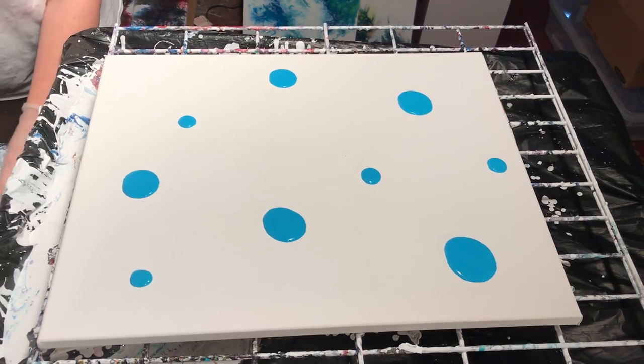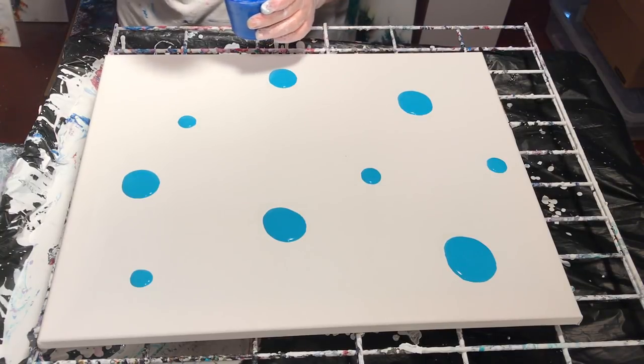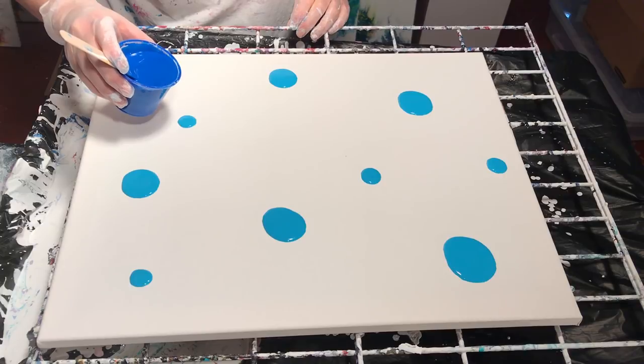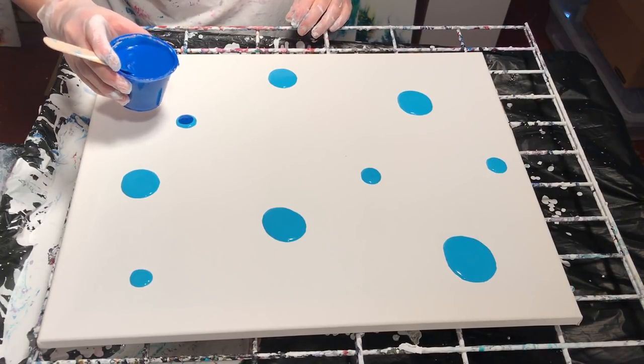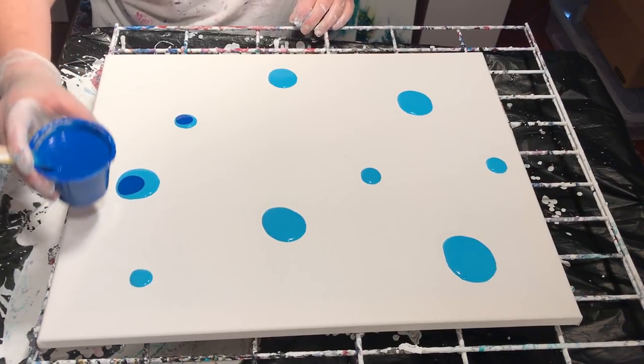In the center of the turquoise I'm going to put brilliant blue, mixed the same way, same brand of paint as turquoise. Let's see if I can actually get it in the middle — that's the intention. A little off-centered, but we'll take it.